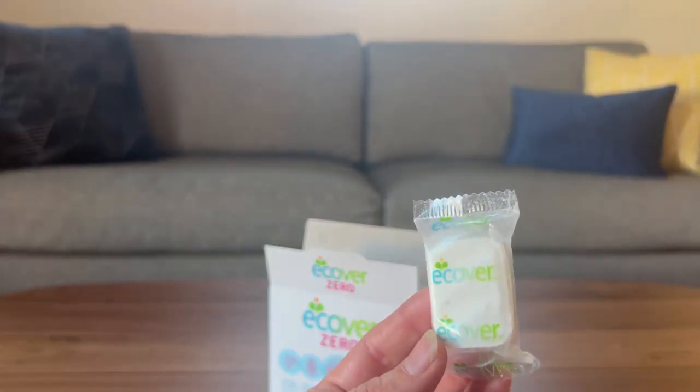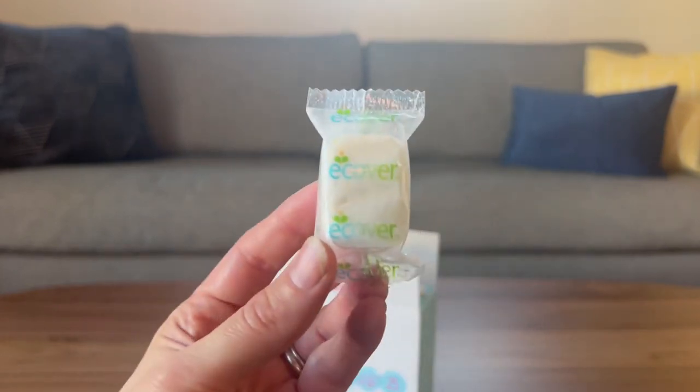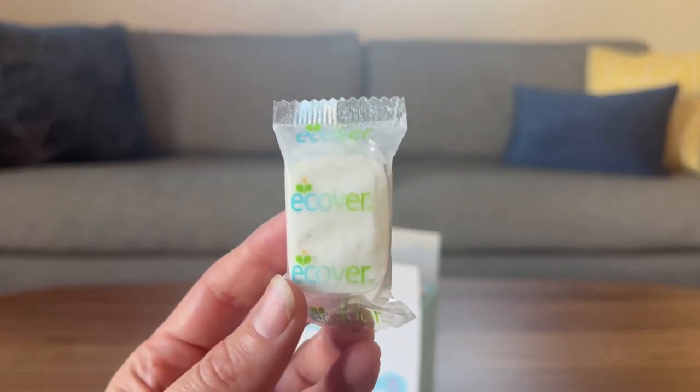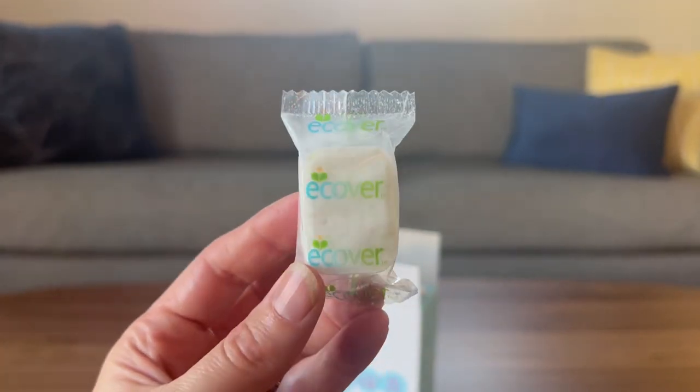These are the E-Cover Zero Dishwasher Tablets. If you are looking for an all-natural dishwasher tablet that really washes your dishes, this is the one.